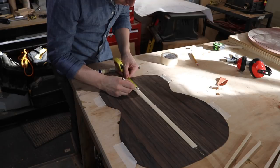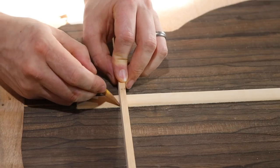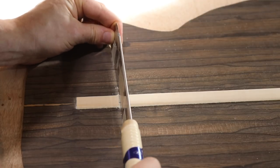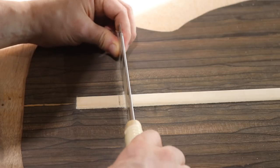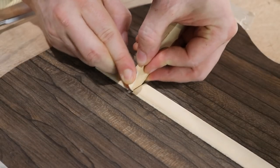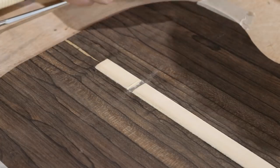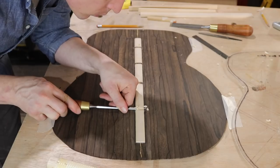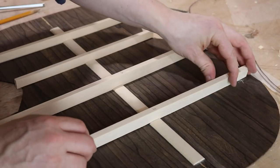I measure down to where I need to put the slots, mark them, then cut on the marks with a pull saw. From there I clean the slots up with a chisel, then sand any remnants away with little tiny strips of sandpaper. I do this for all four braces, and if I do it right everything should fit in nice and snug.